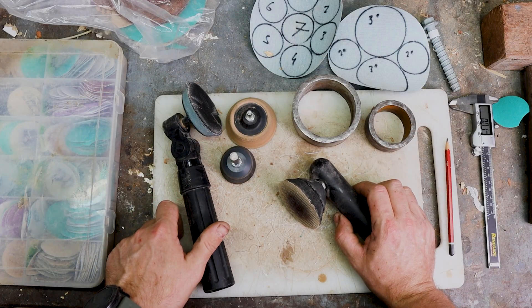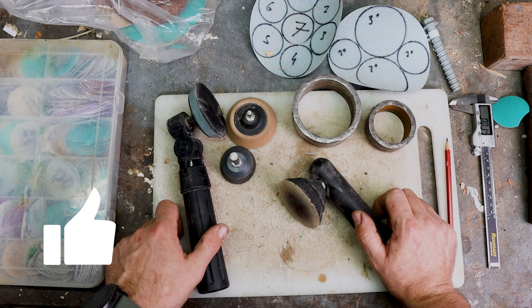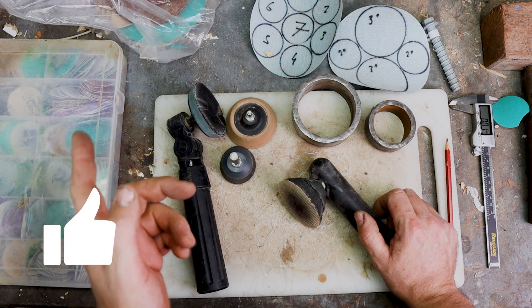If you think I've earned it, give us a thumbs up below. If you've gotten something from the video, cheers guys — I will see you there.